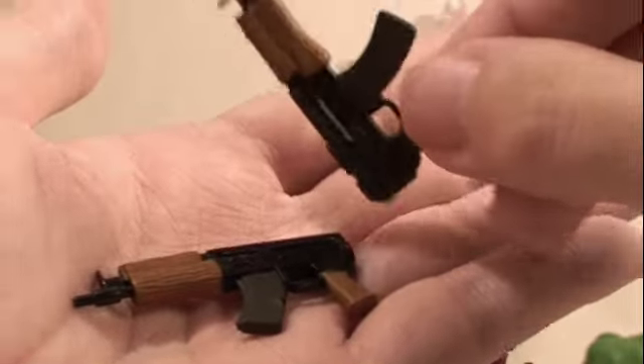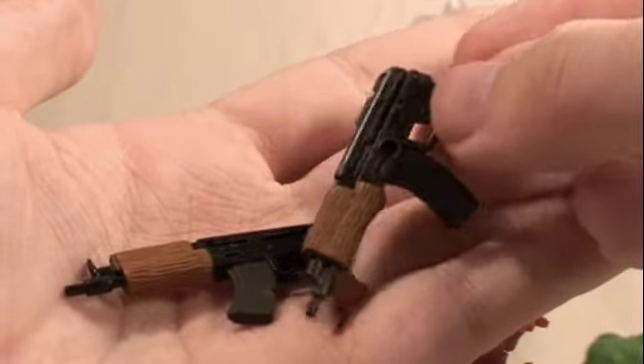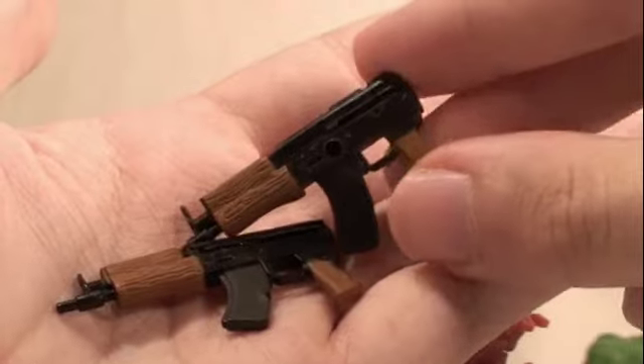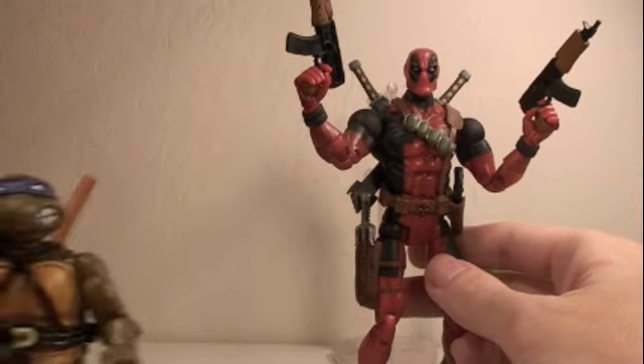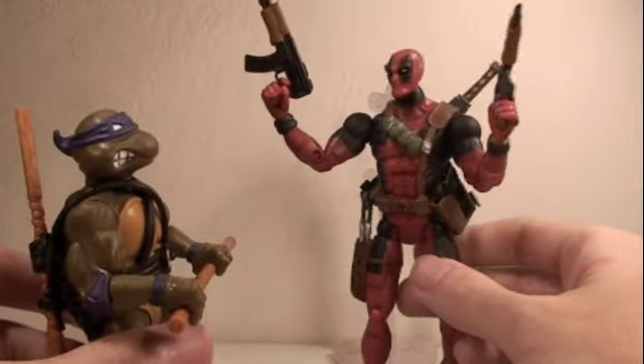If swords and sais aren't your weapon of choice, Deadpool comes with two AK-47 machine guns which are very nicely detailed and fit nicely in his hand.